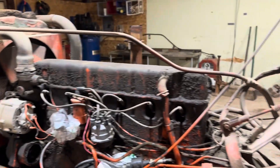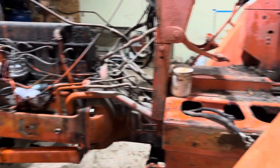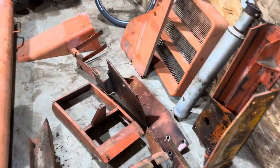They tore off the hood and the side panels and a lot of the sheet metal on it — that's over there behind it. You took the loader off too. So here's a bunch of the parts.